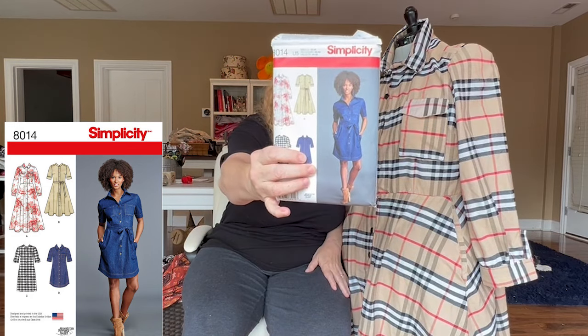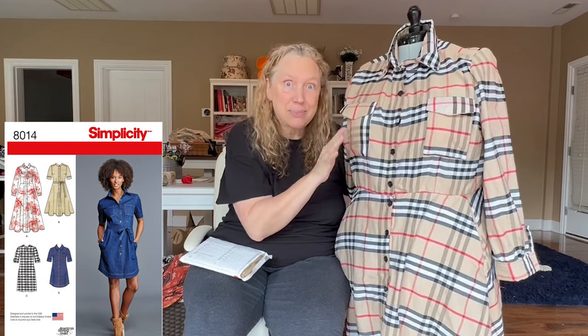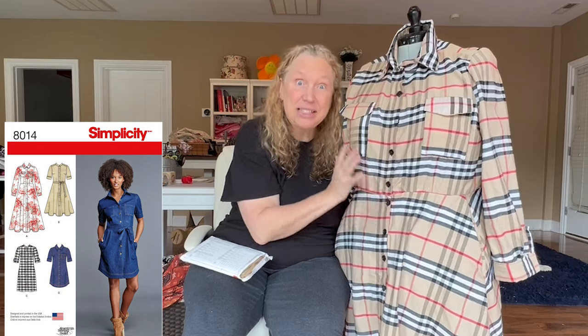Another favorite of mine is the Simplicity 8014. The big difference here is pockets. If you're wanting to make a denim-type shirt dress like they have on the pattern cover, this pattern is for you. The pockets are built right in. I chose a Burberry knockoff fabric — it's actually a pretty light fabric, lighter than quilting cotton. Otherwise, this is a pretty traditional shirt dress pattern.